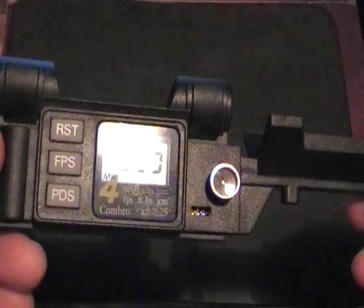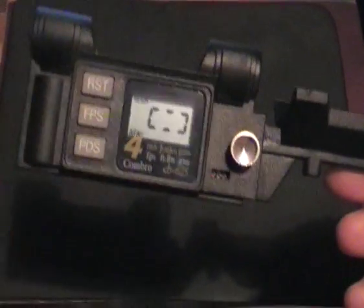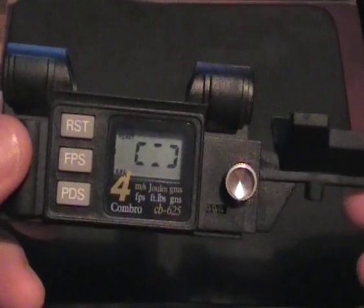It actually comes with a list of popular pellets and gives you their weights as well, so you know exactly what the weight of your pellet is that you're using. And as I say, that's it — you're ready to go.